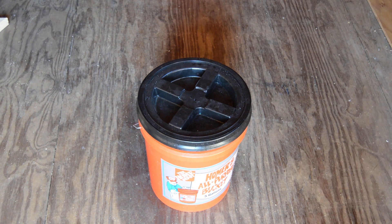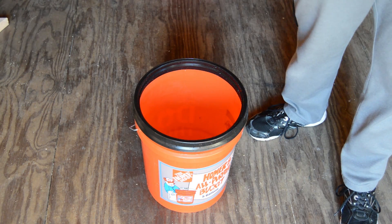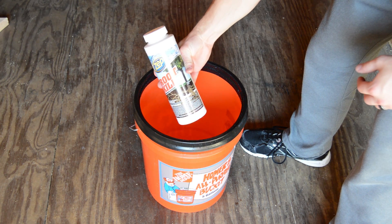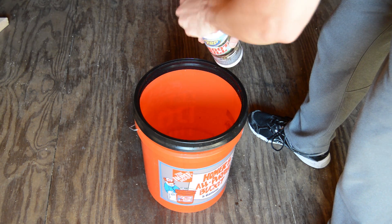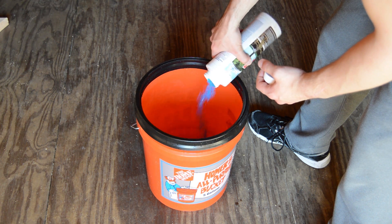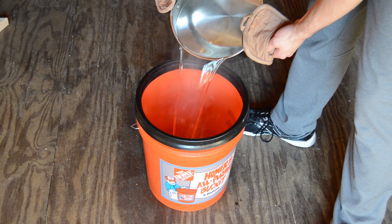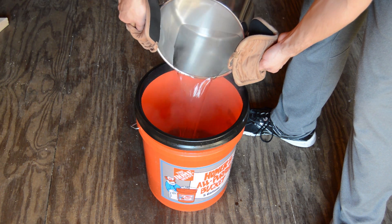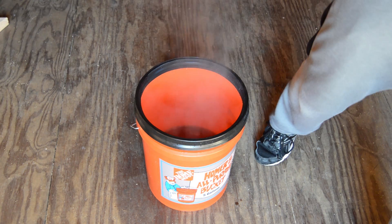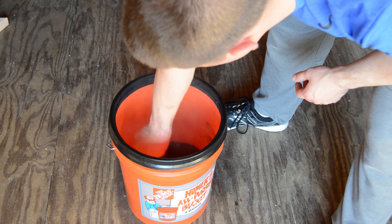To mix these ingredients, first take a gallon of distilled water, put it in a pot on the stove, and bring it to boiling temperature. Once you pour the copper sulfate crystals into that hot water, it helps dissolve the crystals a lot faster. Go ahead and pour in 500 grams of copper sulfate — about half the container. Once your hot water is ready, pour it into your five-gallon bucket. Use a spoon and start mixing to help dissolve those crystals faster.